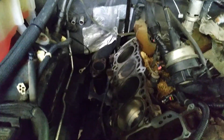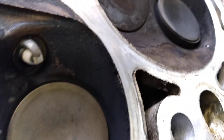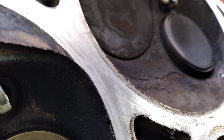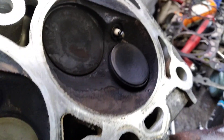We've got this Jeep Commander — had a problem here, number eight didn't have any compression. The valve seat came out of the head, holding the valve up but wasn't sealing right. The only fix is a new head unless you have your own machine shop.